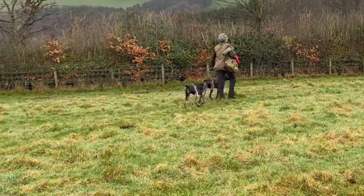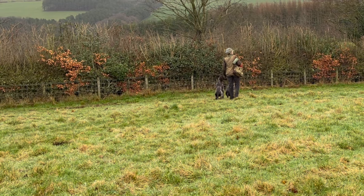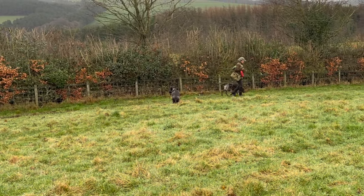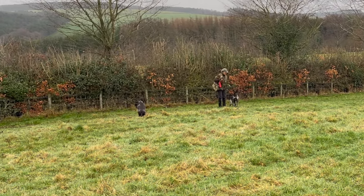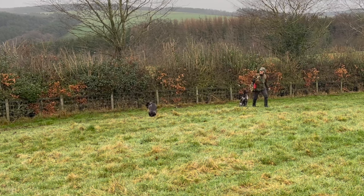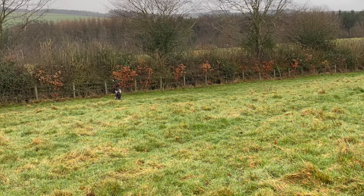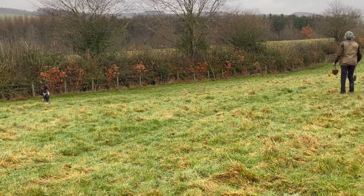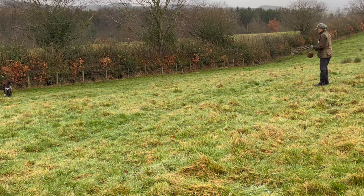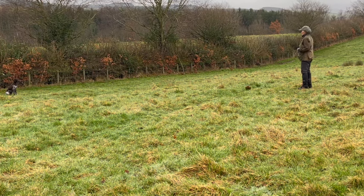Having done a couple of straightforward retrieves and some steadiness work, I then move to a little bit of split work for the youngster. Between exercises, move to a new location and always make them walk to heel. At nine months I'm invariably trying not to have her on the lead unless she needs a particular correction. Once she's set up she has a left and a right, and I also tend to throw one just in front of me so that when they're bringing in any dummy they've also got to come past a dummy on the ground — making best use of all the typical distractions you'll get on a shoot day.